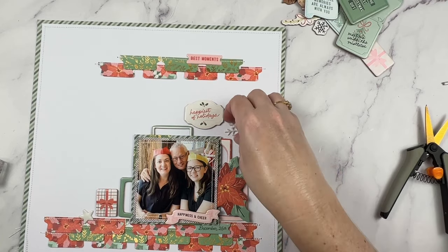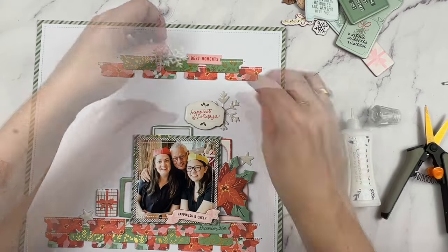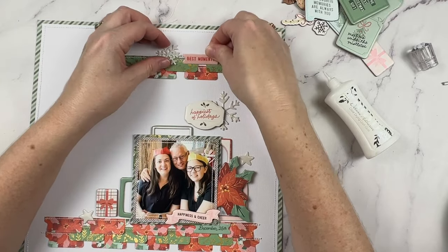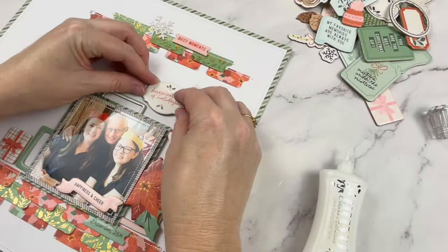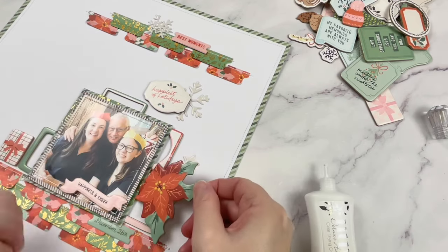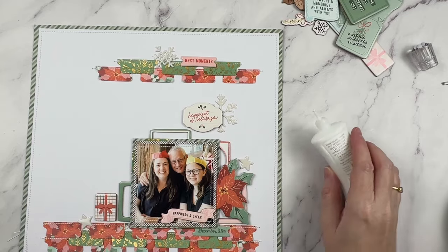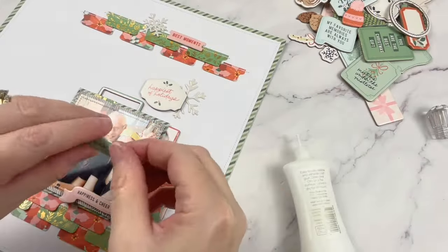The poinsettia will be the main cluster for the page, with two supporting clusters: one to the left of the photo and one above it. At this point the elements at the top and the pieces at the bottom were still feeling quite separate from each other. I'm really about flowing embellishments — I like to help the eye be drawn around the page — so I wanted to fill in that space between the photo and the top banners while keeping it somewhat subtle. My trick is to use white-on-white embellishments. I found a mostly white sentiment and two puffy stickers in the shape of snowflakes.